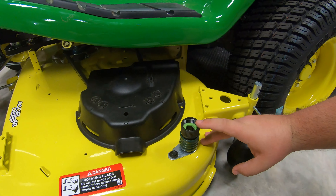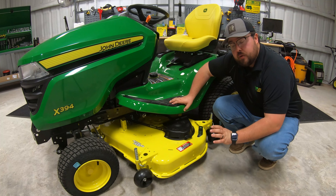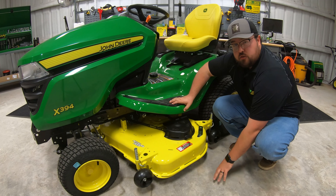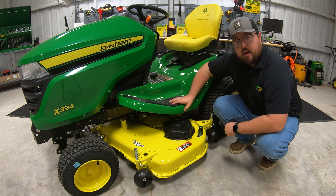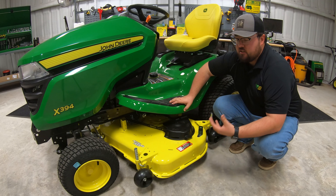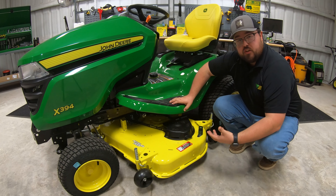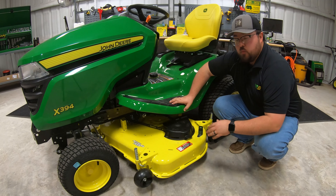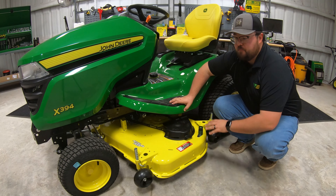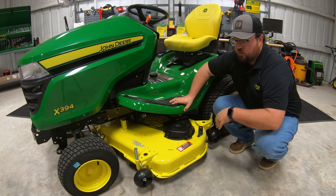You'll also see that we have a washout port, which is great for cleaning the underside of this deck. Hook up your water hose, make sure you're on an asphalt or concrete surface, set the deck all the way down on the ground, turn the water on, and then turn your blades on. That gets the water churning and cleans out any debris and buildup underneath the deck. Once done, turn the water off, leave the blades on, let it dry, and make sure there's no wetness left underneath.